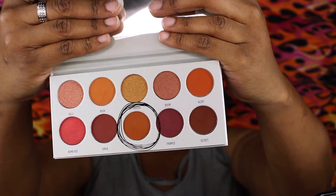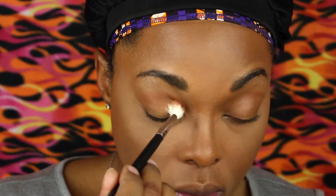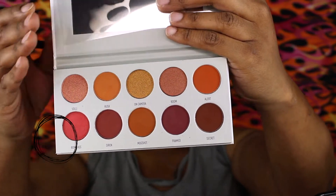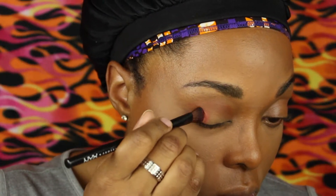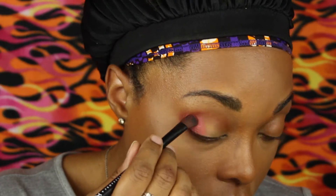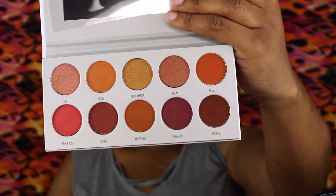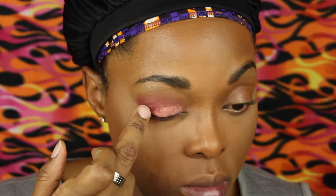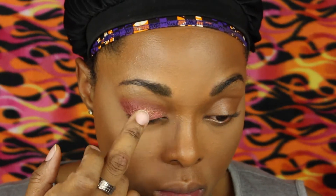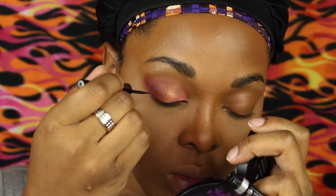Now we're going to take the Ring the Alarm palette by Jaclyn Hill x Morphe and take the color Mugshot, putting that in the crease for a nice blended look. Next, on the outer part of the eye, we're going to put Bomb Ass — that's right, I said it — on the outer part and swing it around into the crease. To finalize the look, we're going to put Lolly on the rest of the eye and blend it all in, because you have to blend like your life depends on it.